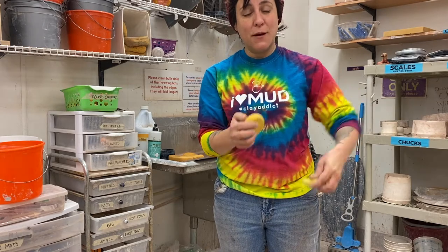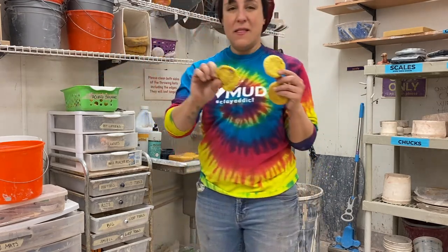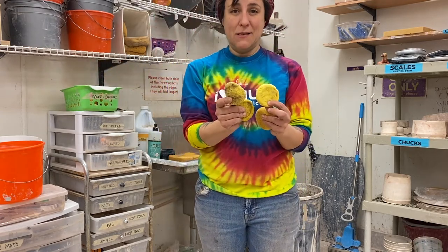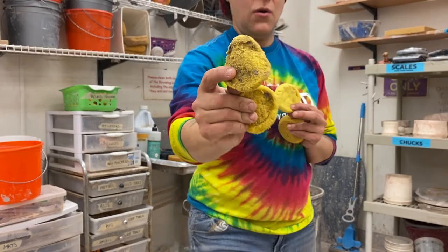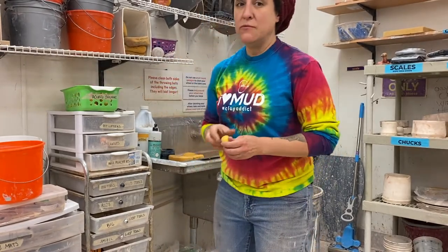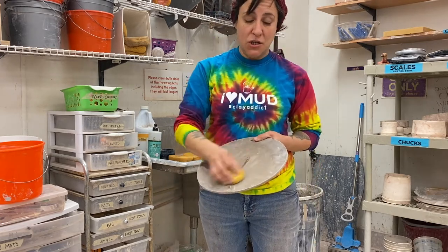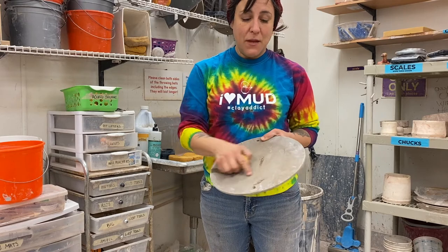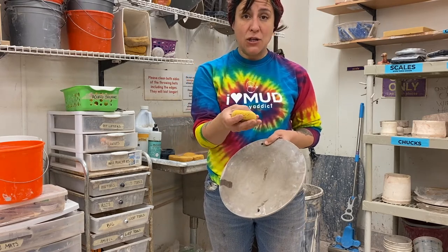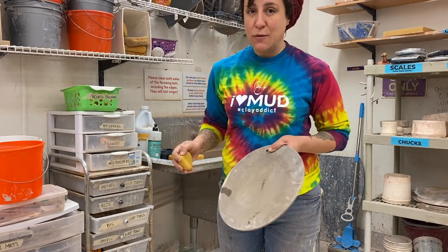And what happens to those sponges? This happens — they get completely destroyed and can't hold anything. One of two reasons: at one point somebody used their sponge to clean their bat. This is masonite, and there's grog in the clay, so the grog will actually eat away at the sponge as we're cleaning it. Not a good practice.